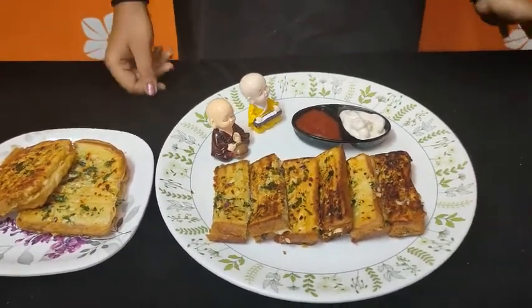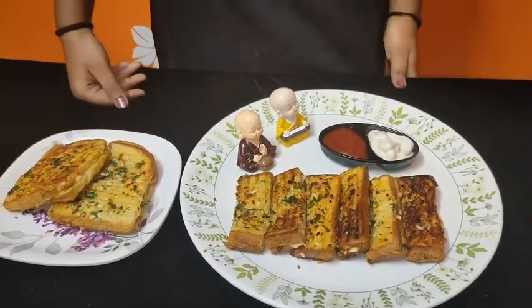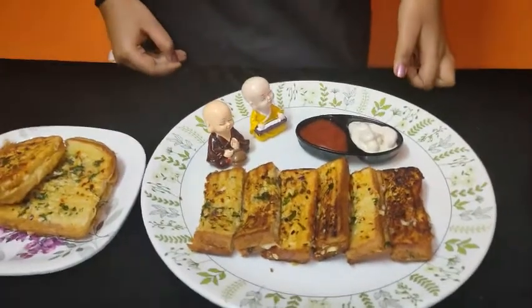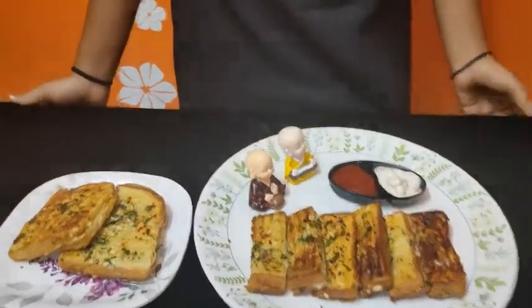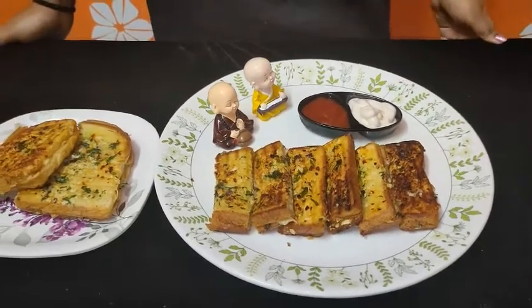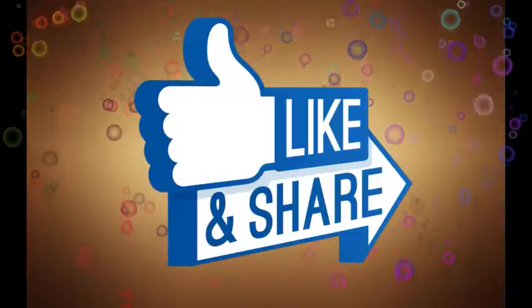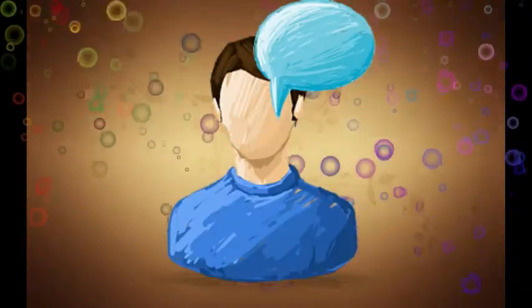If you want to make this, it will taste great. Please like and share this video, comment and subscribe. Please click the bell icon. Bye bye friends!